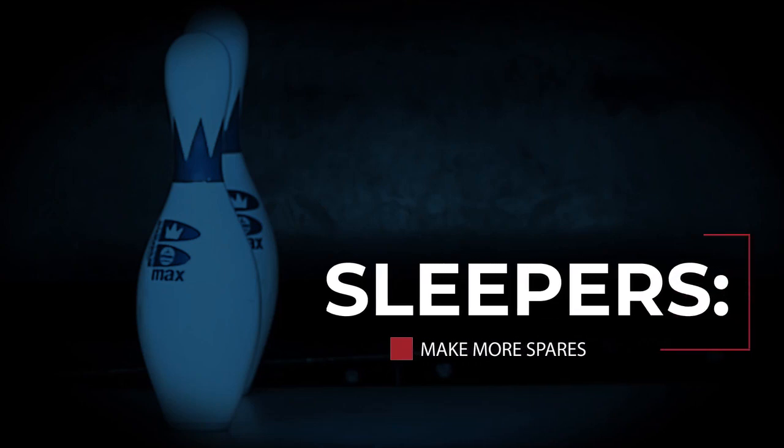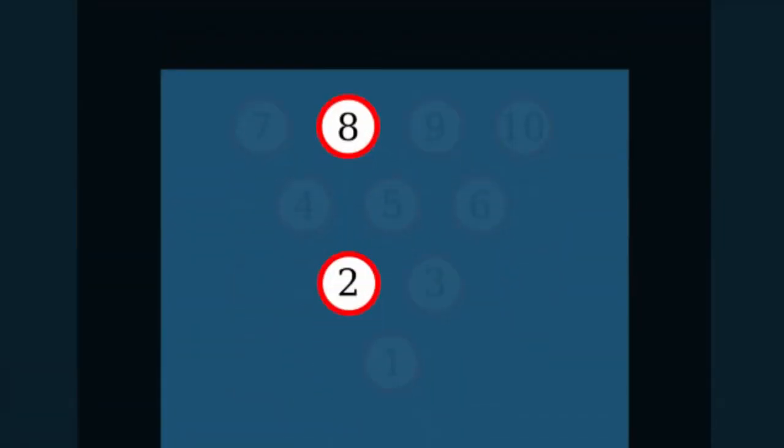Scott Pohl here with the National Bowling Academy. I'm a four-time Team USA member, and I want to discuss a spare that has multiple ways of making it — it's called the sleepers. For right-handers, it's the two and the eight; for left-handers, the three and the nine.